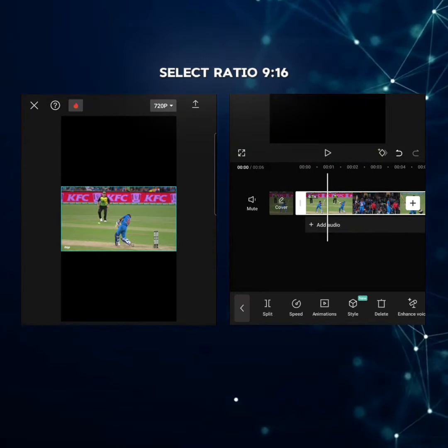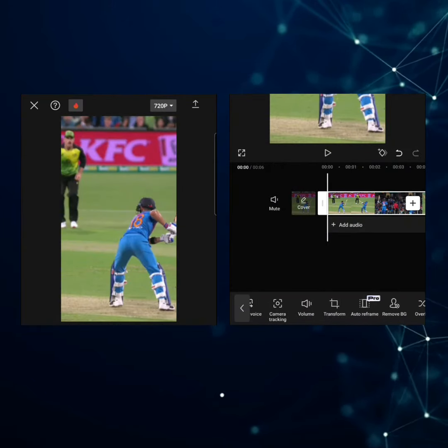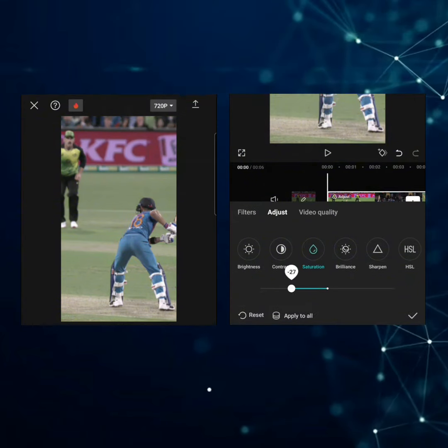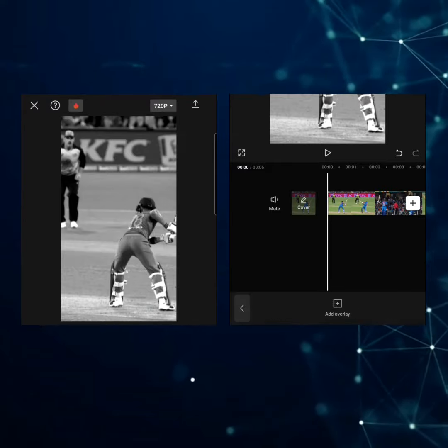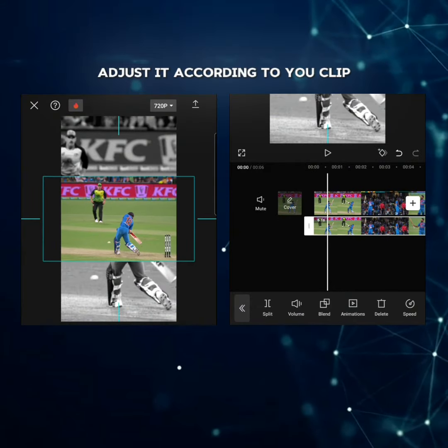Select ratio 9:16. Full screen it. Adjust saturation minus 50, contrast 50. Add the clip again. Adjust it according to your clip.